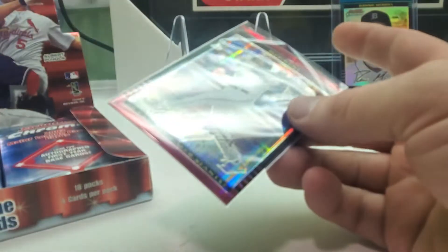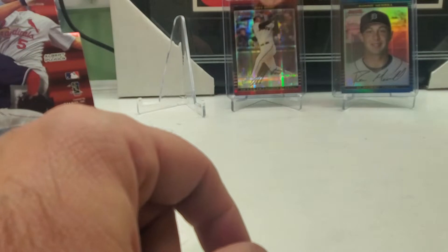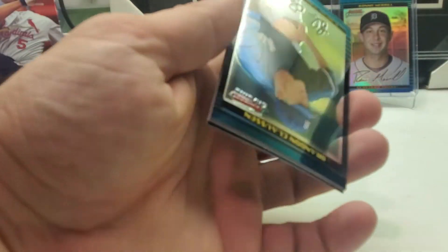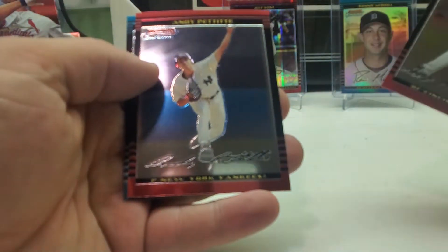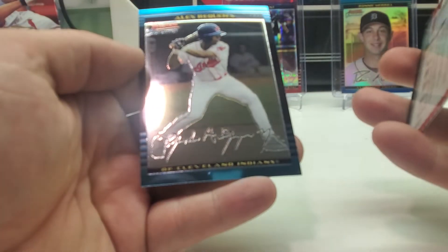I had some cashews a little while ago and a piece got stuck in my throat. Excuse me — I even got teary there. We got Brandon Claussen, Ken Griffey Jr., Andy Pettitte, and Alex Requena. Like I said, I don't know which ones are short prints — I know Rich Harden is a short print for sure.